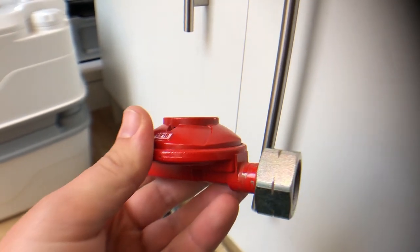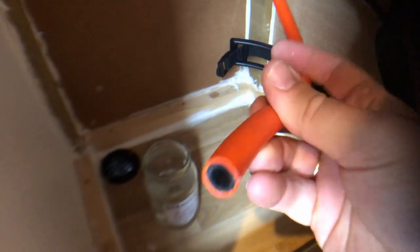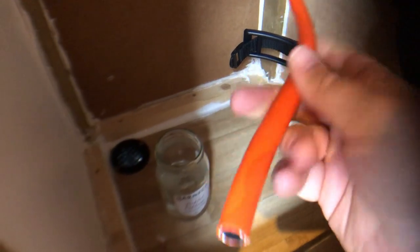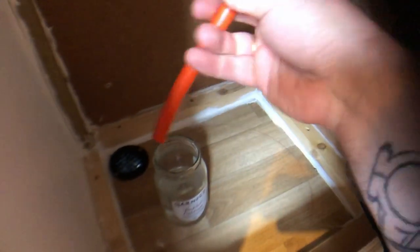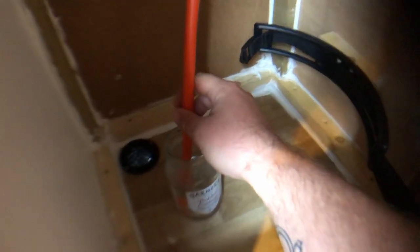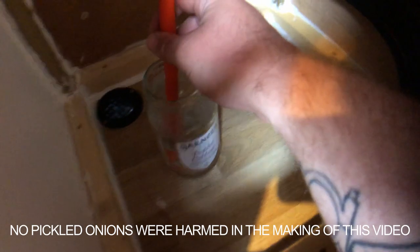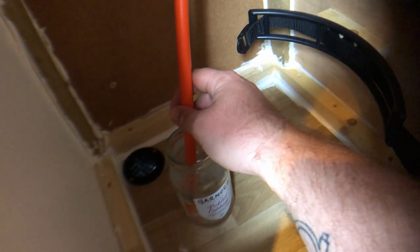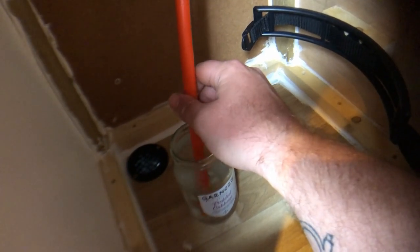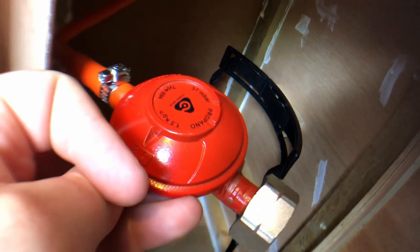Here's a little trick: because I need to loosen up the pipe to fit it over the barbed end, if you drop it in boiling water it really softens up the rubber and gets it on the barb a bit easier. I've got some boiling water in this jar — just soften the pipe up and then it should slide onto the barb of the regulator easy enough.